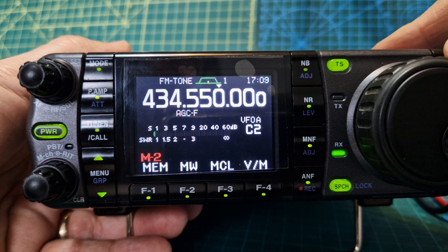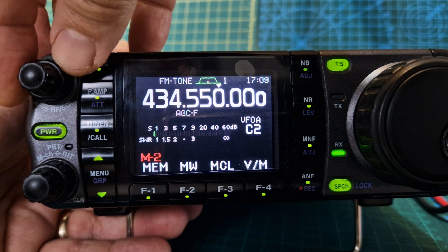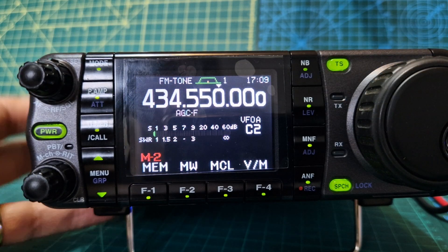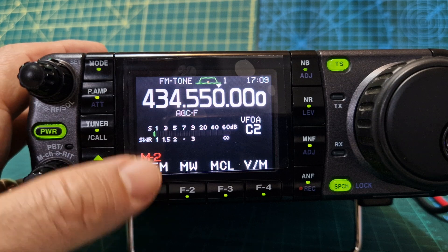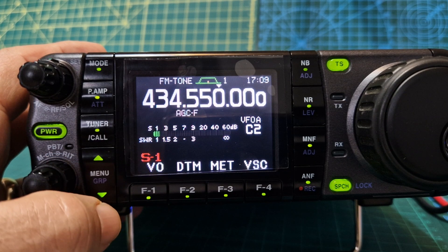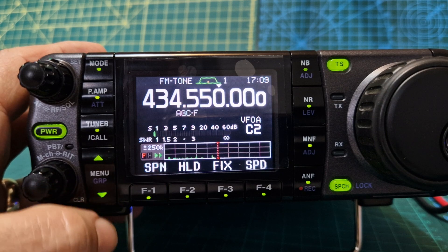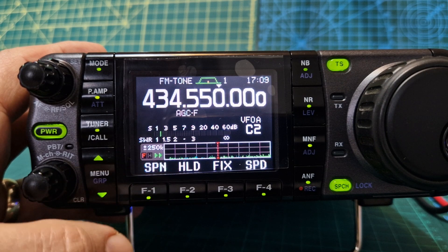We can flip through all the bands. You've got squelch there and RF gain when you're on SSB, and then your memory selections here. If you hold, you go to the sub-menus; if you hold again you get three items to go through.